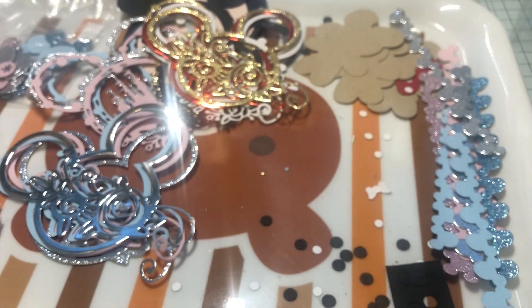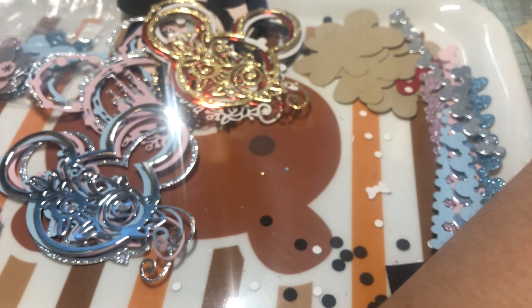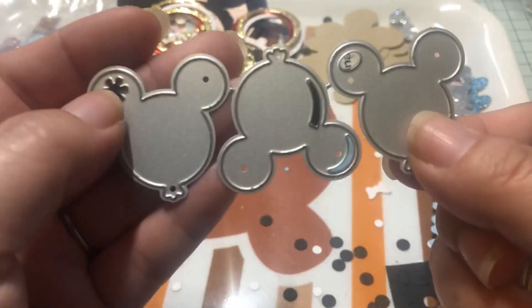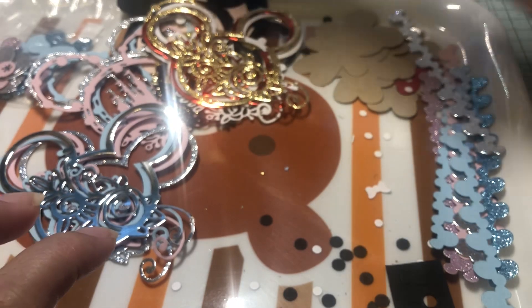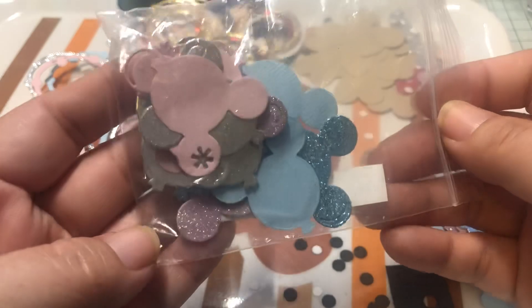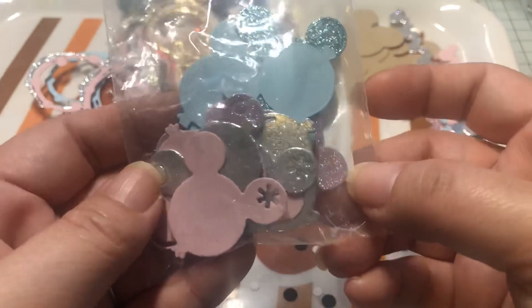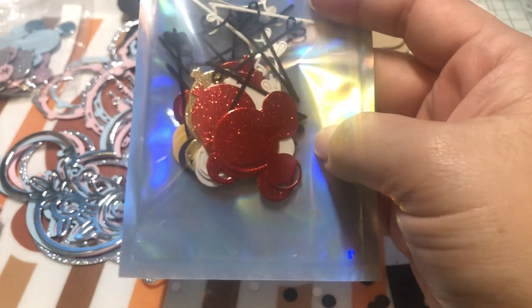Then I did the balloons — they're really cute. They look like this. You can actually cut the strings, or you can use real strings, but for these I didn't. I did a combination of pinks, blues, glitter, silver, pink glitter, blue glitter, and so on. I also did some in reds, yellow, black, white, and gold.